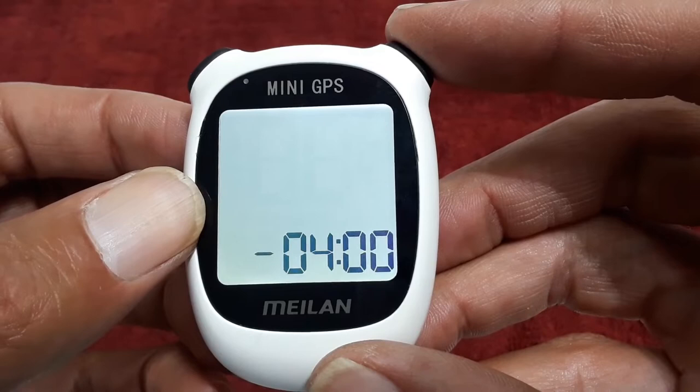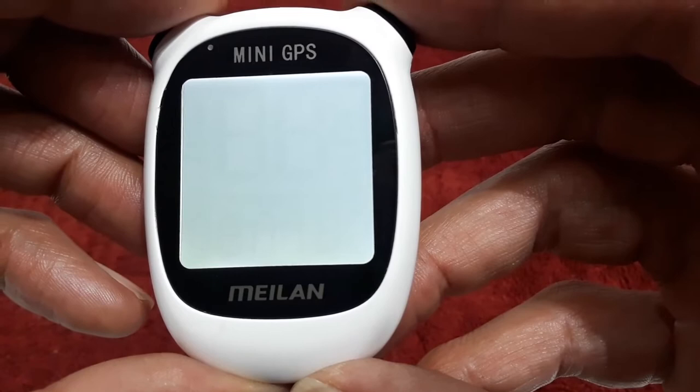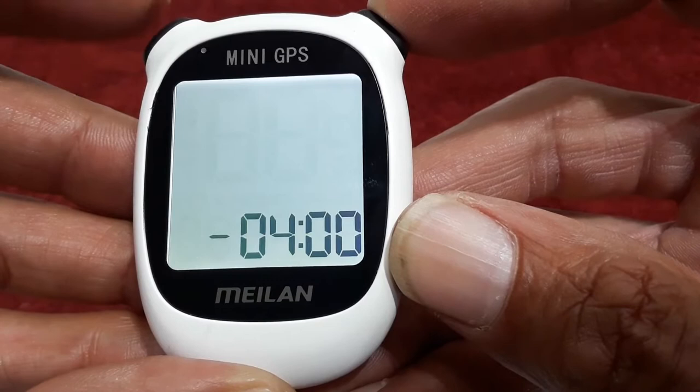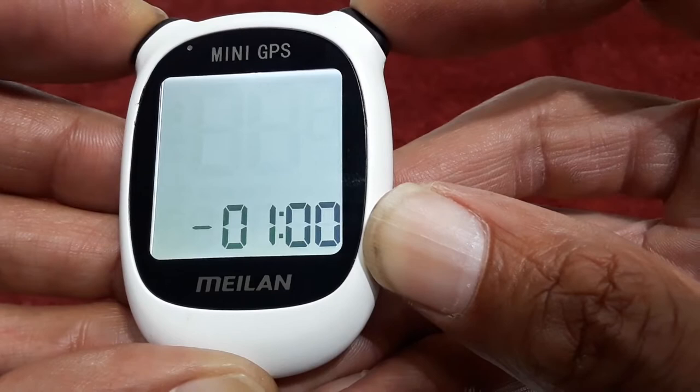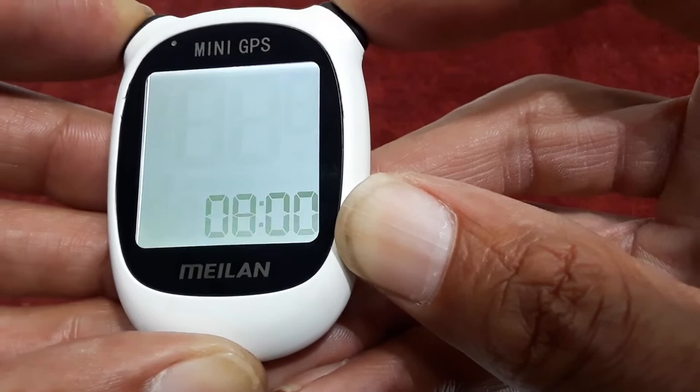This is what the unit will look like when you first get it. Here they want you to enter your correct time zone. The chart for the time zone is misleading because they say negative 500 is for the eastern time zone, but here in Michigan I found negative 400 is the one I'm supposed to use. To cycle through, I'm going to hit my power button on the left — that is how you choose your correct time zone. Again, there is a chart in the manual, but it did not help me, so you might have to navigate and find your own. After choosing negative 400, to input that choice I'm going to hit the smart button.